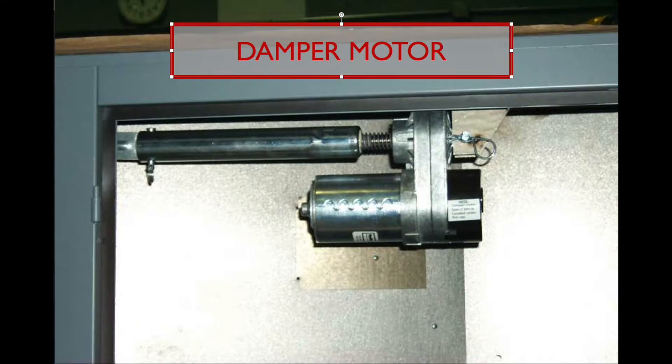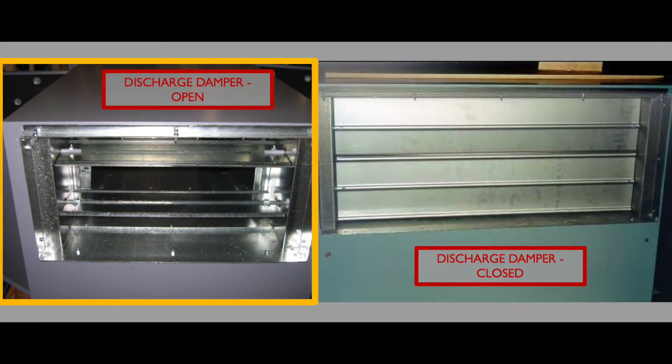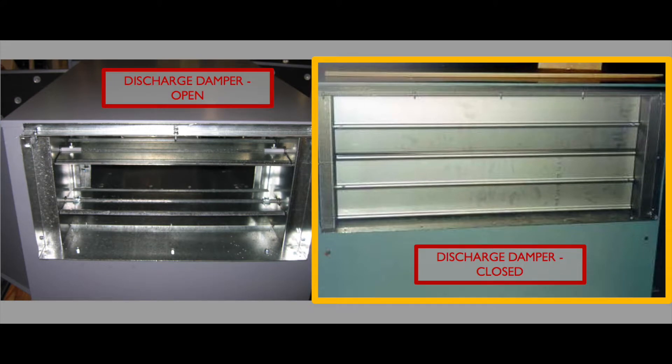The damper motor and linkage is conveniently located just inside the panel. The discharge damper is a two-position open or closed operation. The purpose is to minimize airflow through the unit while the unit is not running. This shows the damper in the open position. This is the damper in the closed position — it's shut when the unit is cycled off.